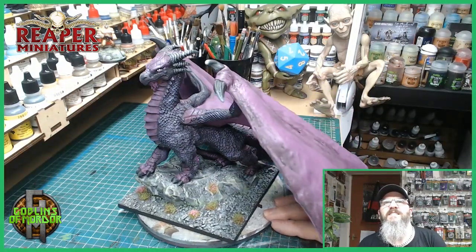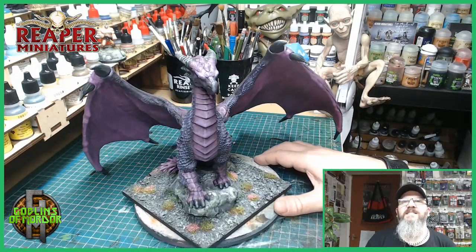There we are. Absolutely fantastic, and great fun to paint.